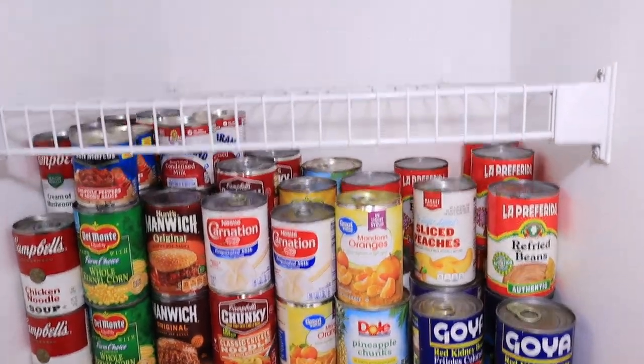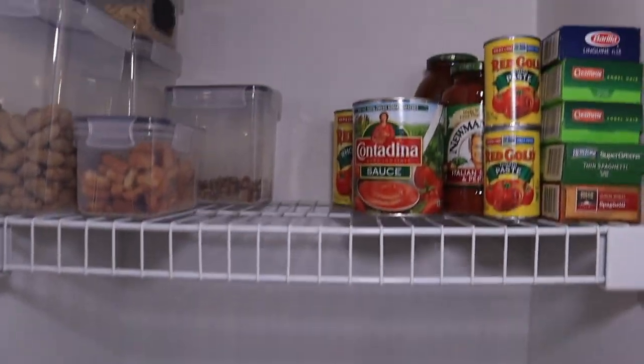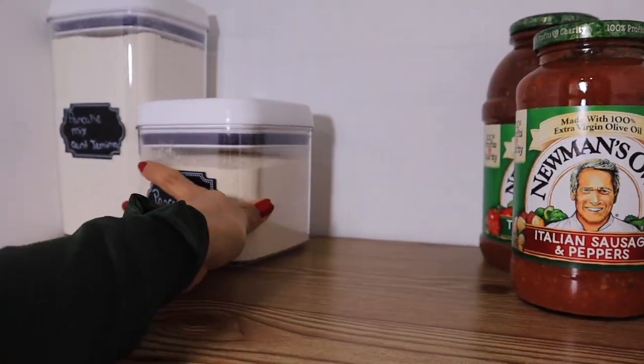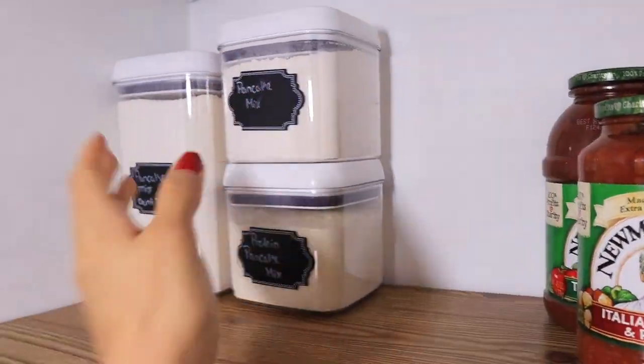Perfection! Now let's move on to the next ones. Here is the shelving — you can see before it was wired and now it's a wooden shelf.